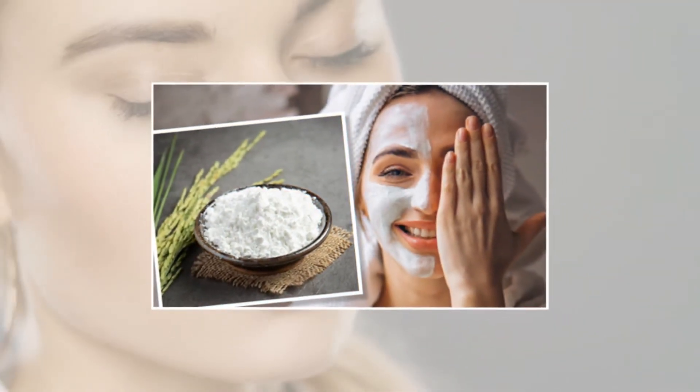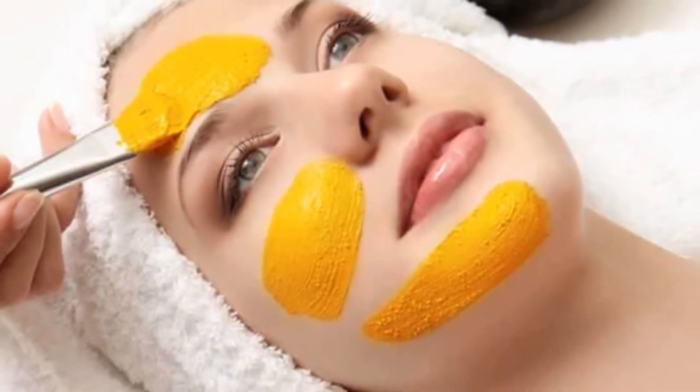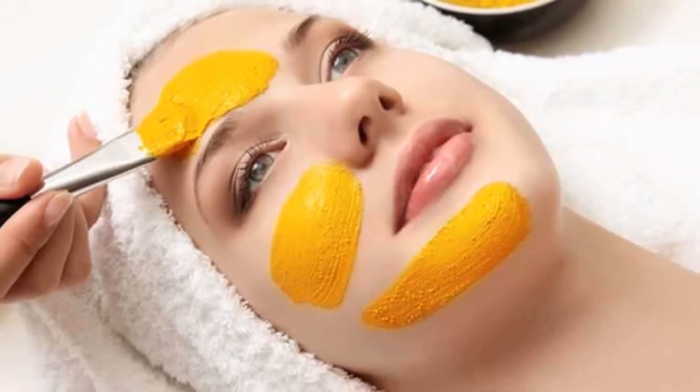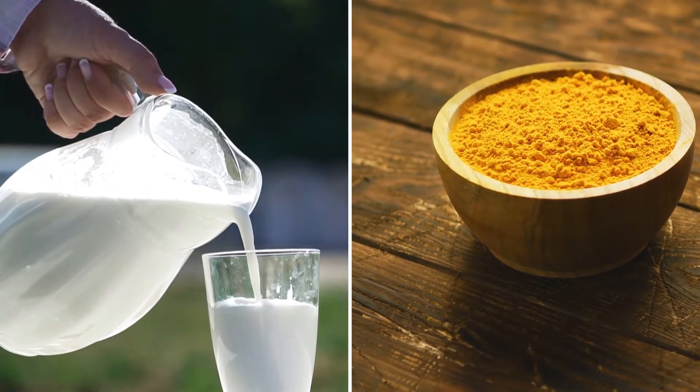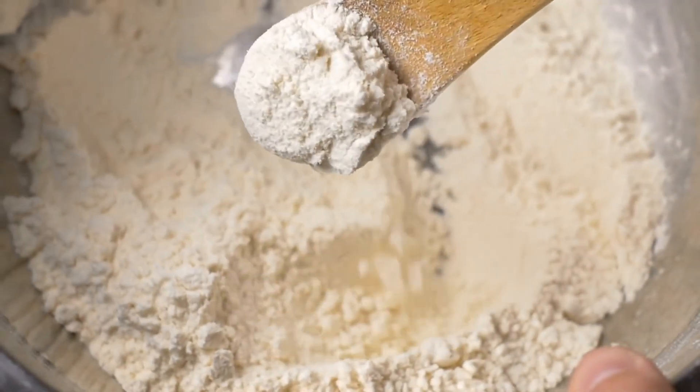Turmeric and milk with rice flour. Rice flour is the best thing to remove hair from the face, and if you add turmeric with it, it means you are giving a perfect healing toner to your skin. Turmeric and milk are things that are available at home every time. For rice flour, grind some rice and make flour.